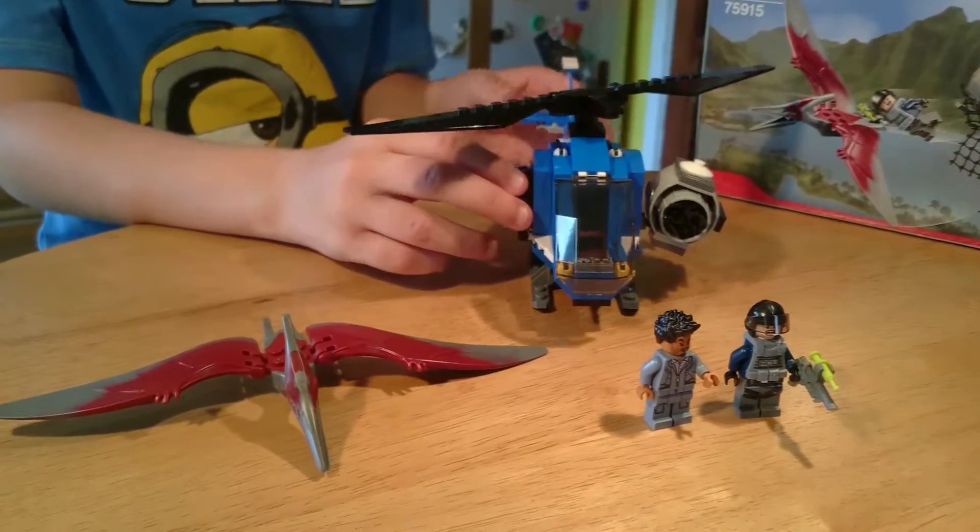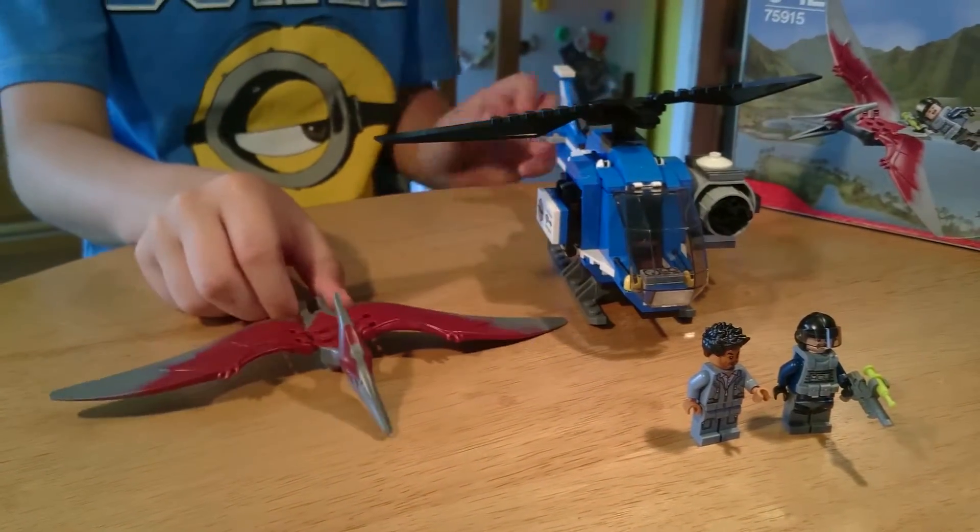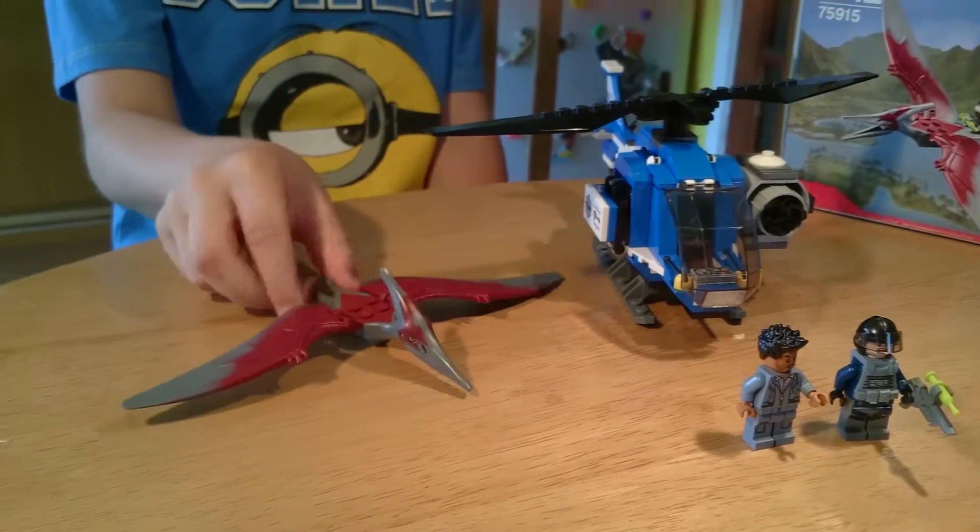We are back with the helicopter and the Pteranodon. Let's have a look at the Pteranodon first.